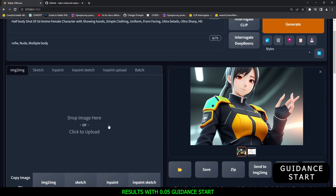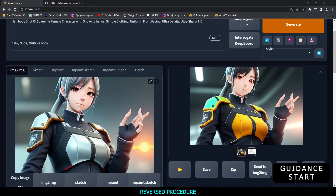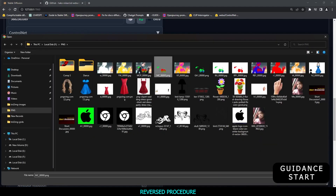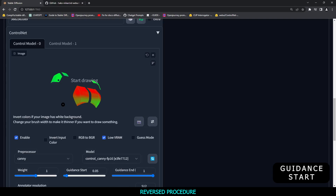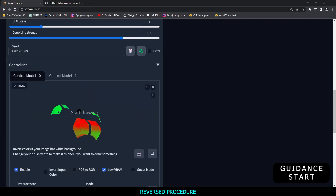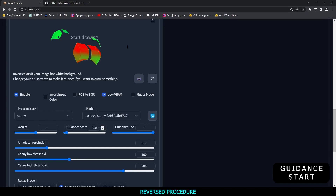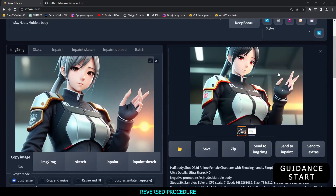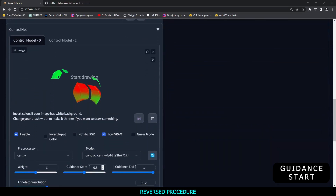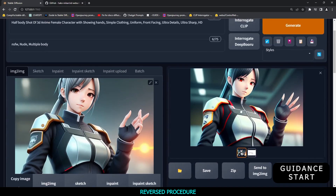Now let's try reversing the procedure — we'll upload the original image and reverse the inputs. As you can see with the reversed procedure, the result is not good. I then tried with 0.5 guidance start while reversing the procedure, but still didn't get a good result. Let me know in the comments which procedure you think works best.